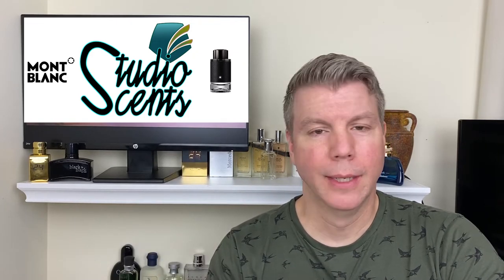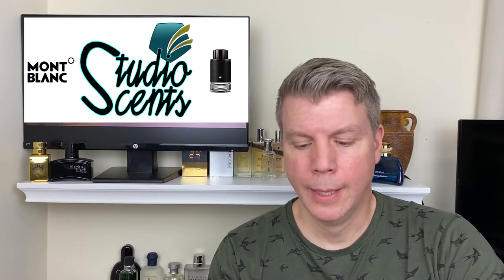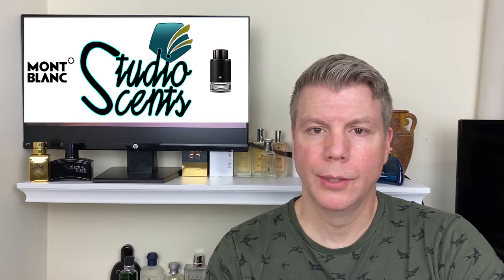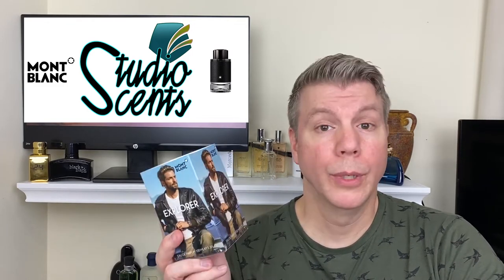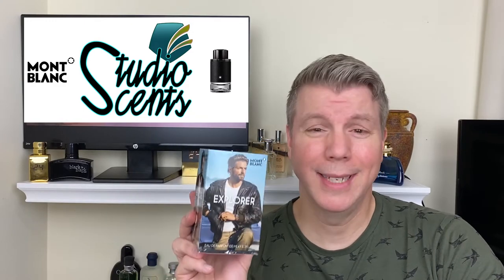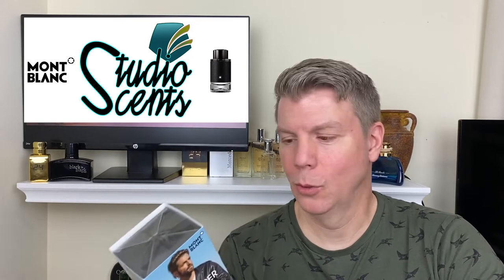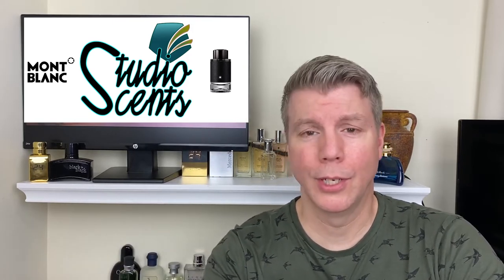I've heard a lot of things about it — the regular naysay talk about, 'Oh, it's just another Aventus clone.' What I'm going to do is put that out of my head and experience this all on its own, as if the three perfumers who created this weren't just sitting in a board meeting saying, 'Let's make an Aventus clone.'